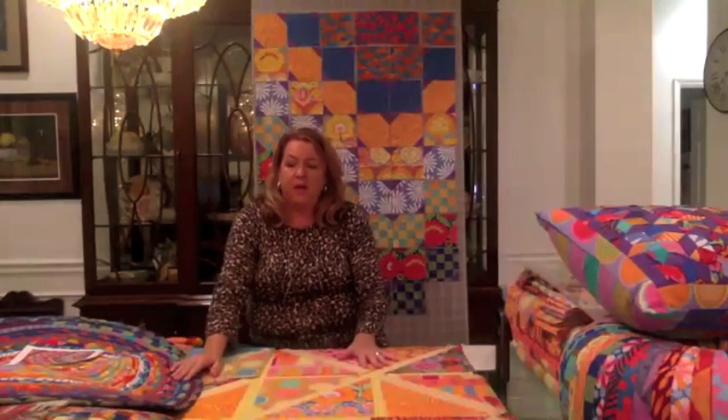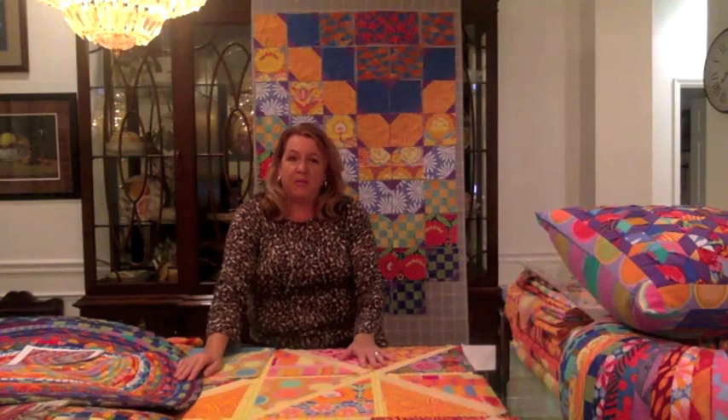We're also going to talk about the accessories tonight. When we started the Easy Sunday, we talked about having a complete bedroom set — the pillow shams to match the quilt, the Jelly Roll rug, the Tuffet, and accessory pillows. I want to thank some of the people that have helped me with this whole complete bedroom set.